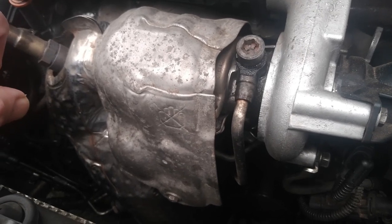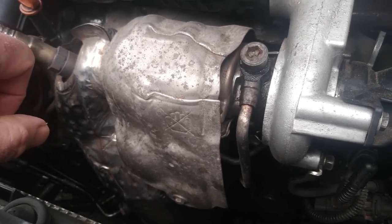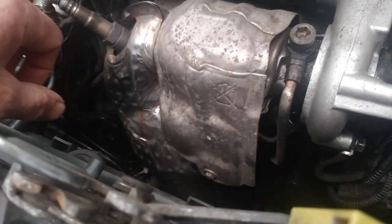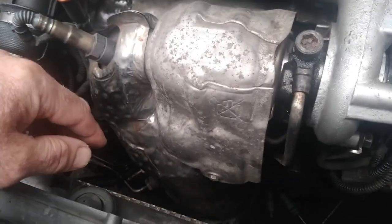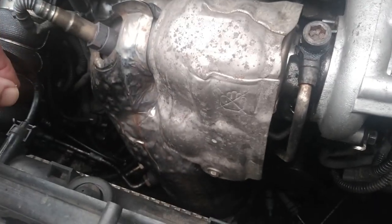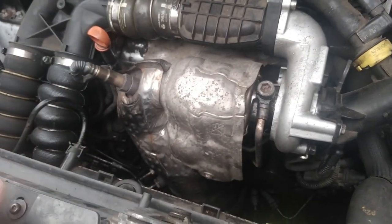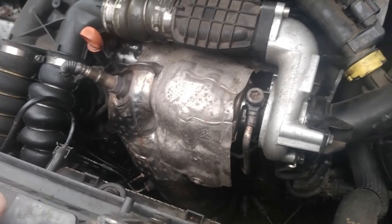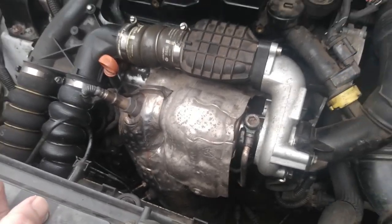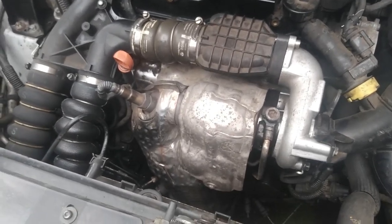Well, it's one of the easiest things I can do to change and remedy the problem. The only problem is I've got to take off the DPF filter and take off this casing and a few bits and pieces, which I'm not that worried about because I've done it before. It's not the end of the world, it's not a massive job, so I'm going to get started on that right now.